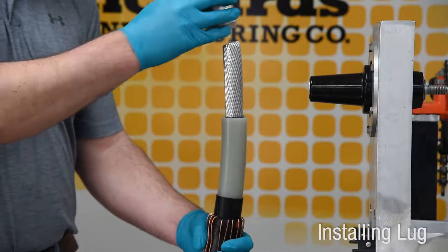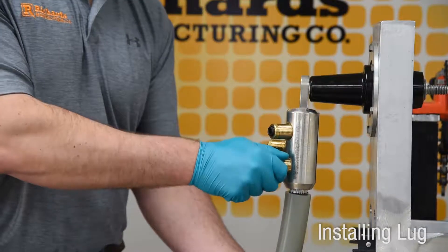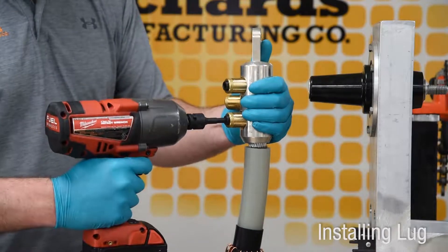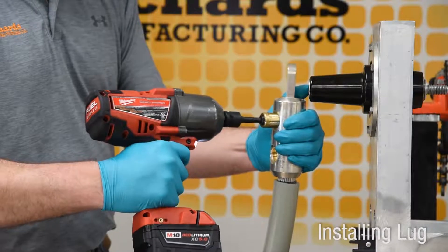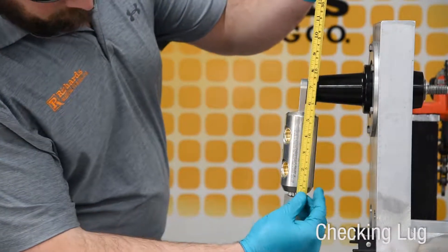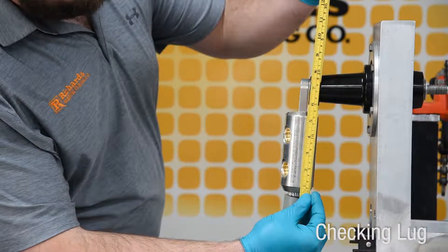Before installing the lug, make sure the spade of the lug is parallel to and aligned with the mating component. The conductor must be fully seated inside the barrel. Install either a compression or shear bolt lug according to provided instructions.